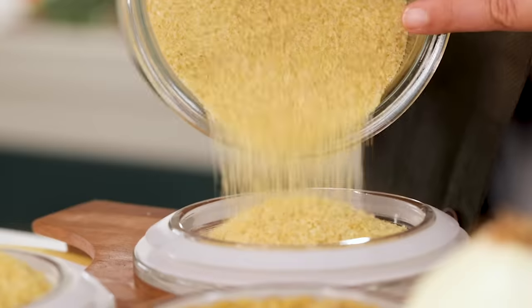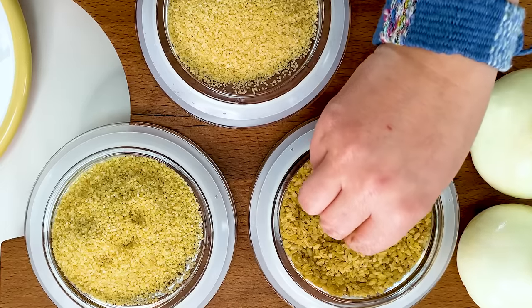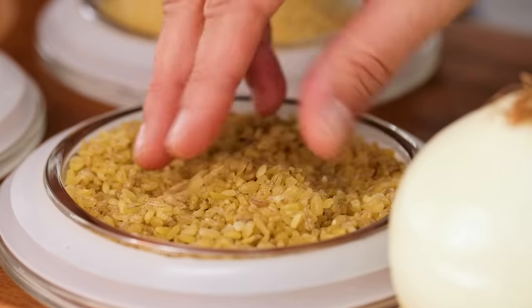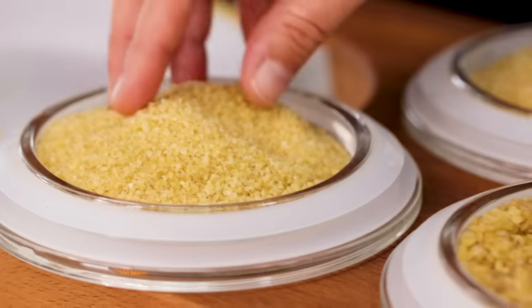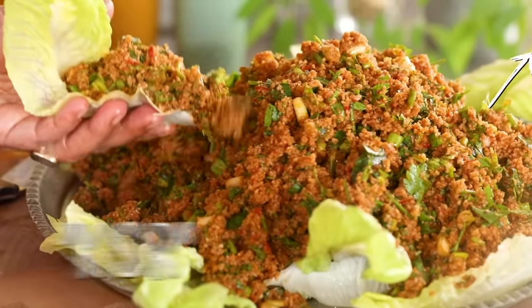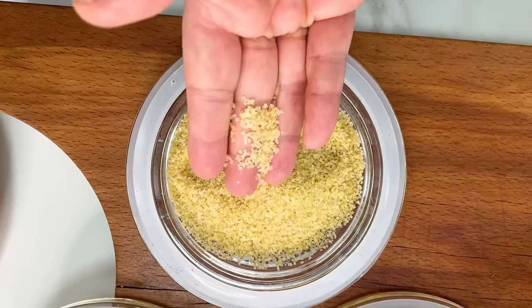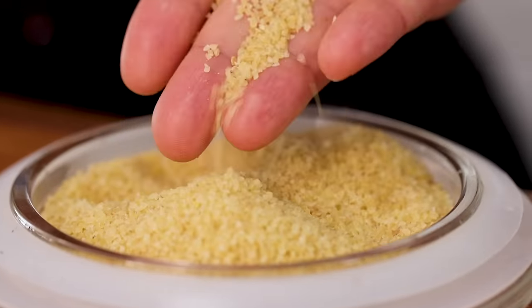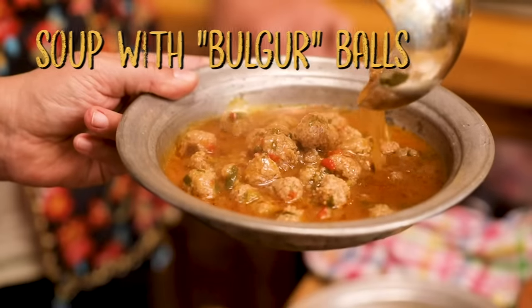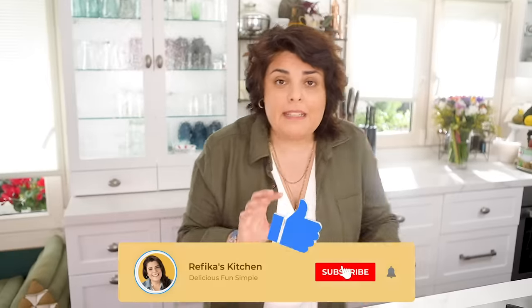We should start with the type of bulgur. When you go to the store you'll find different sizes. The big ones are good for pilav — we have smaller and bigger versions. Then we have smaller, more cracked bulgur, which is for kısır — one of the most delicious things in the world if you like Middle Eastern food. The even smaller one is for keftes — we make meatballs with it, sometimes without meat, sometimes stuffed with meat and crunchy on the outside. Today we use the big type.